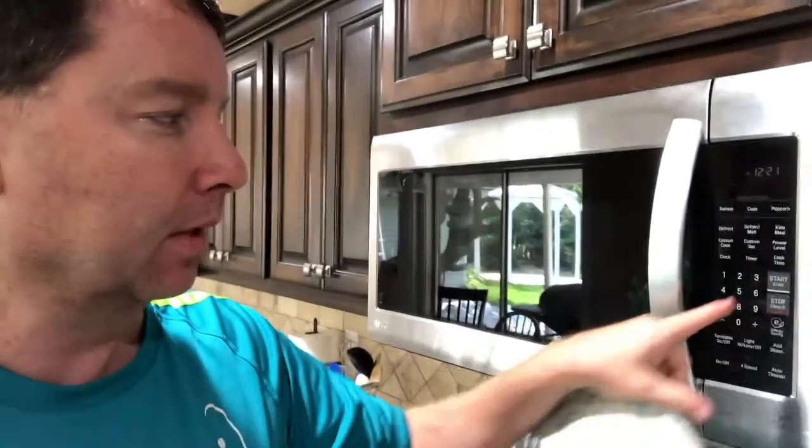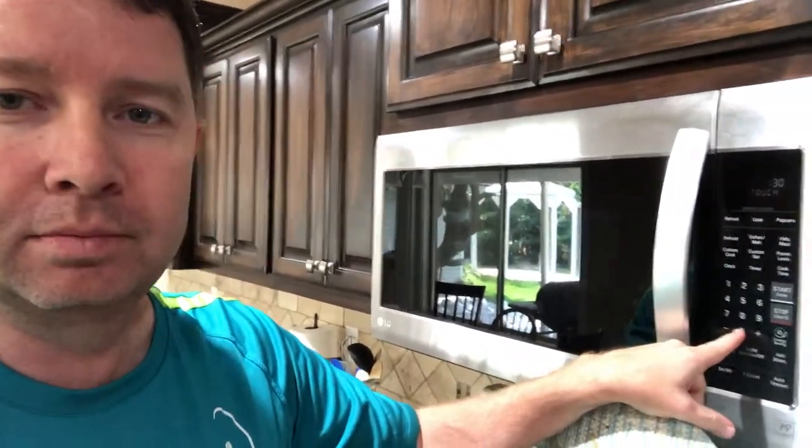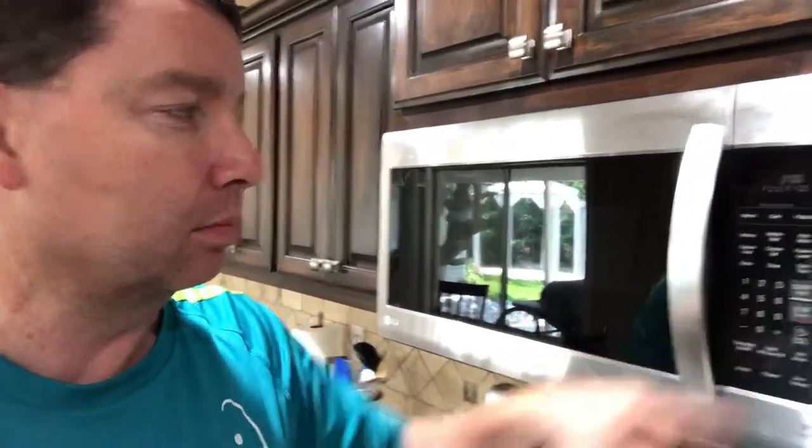So what you do is you take just the regular old corn on the cob. I just barely got finished cooking this one and it's really hot, so you need to get a hot pad. You take the corn and you just stick it in your microwave just like that. Put it in there, close it, and set it for three minutes. That's it — three minutes.